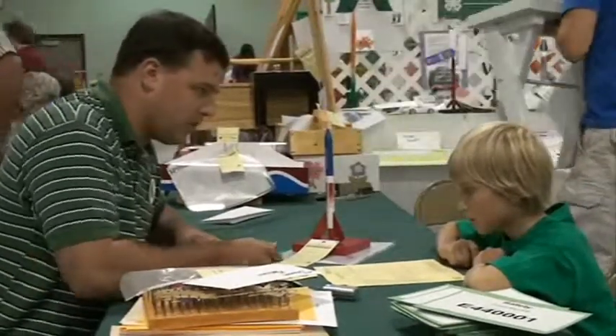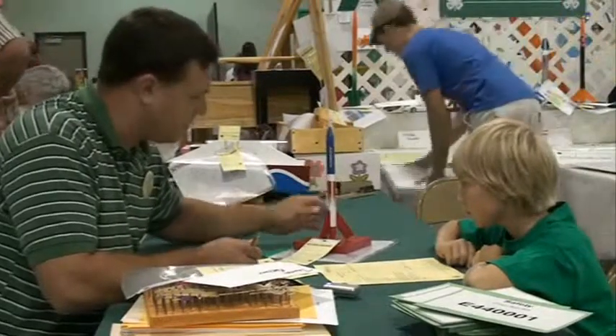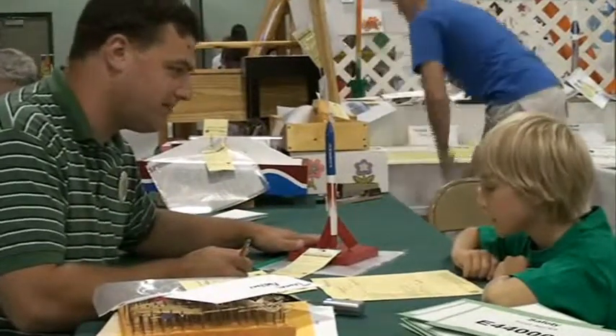I'll just start at the top and we'll work our way down, and I'll try and maybe give you some suggestions as to how you could build a better rocket next year, alright? Okay.